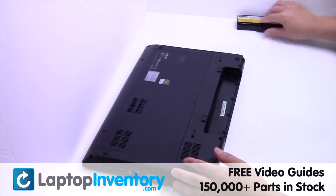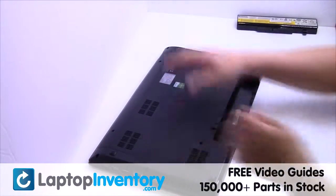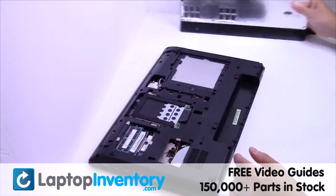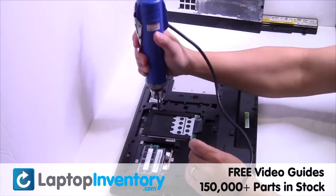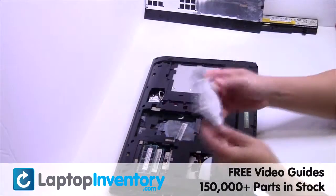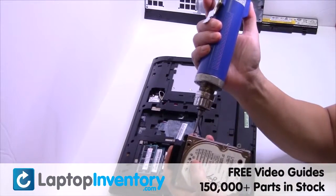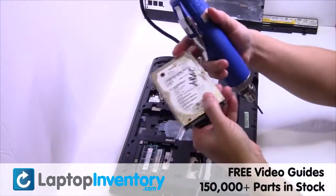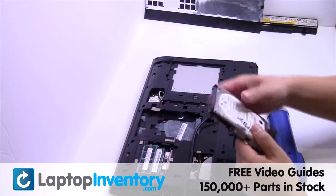Remove the laptop battery, remove the screws, remove the cover. Gently pry out the hard drive. Remove the screws from the hard drive caddy. Remove the caddy from the hard drive.